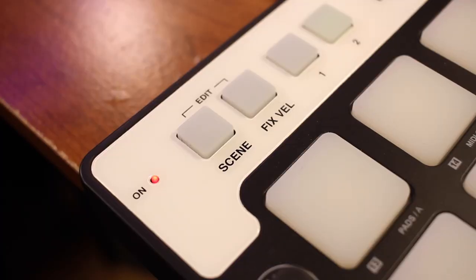And on the left-hand side there's a little LED indicator which will light up as soon as you plug in the device. Speaking of plugging in the iRig Pads, let's actually do that.